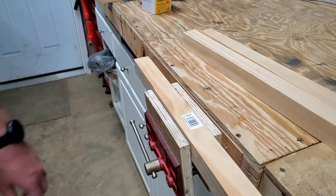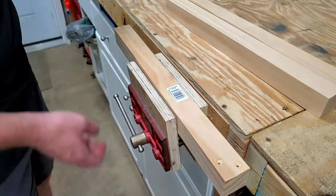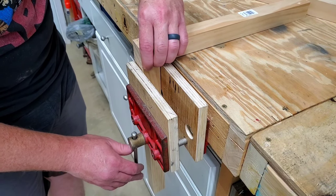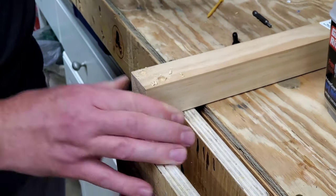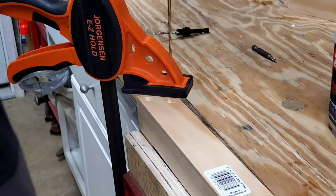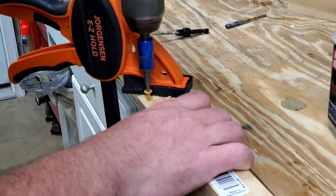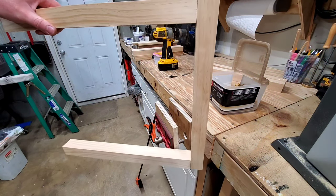Next, I went to work on the leg assemblies. Each leg assembly consists of three boards butt jointed together. I used the countersink bit to pre-drill some holes, then lined up the top board to the leg and drilled the rest of the way through to avoid any splitting. I then attached the top board using two and a half inch screws and repeated the same process with the other leg. Normally I wouldn't use butt joints to assemble the legs like this, however the way in which I'll be attaching these legs into place will remove pretty much any concern over this type of joint.